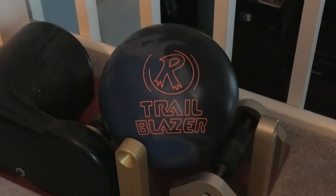The Trailblazer Solid has the same core shape as the Trailblazer Hybrid, except it has a new Motion Magic Solid coverstock, slightly tweaked from the Conspiracy Scheme.